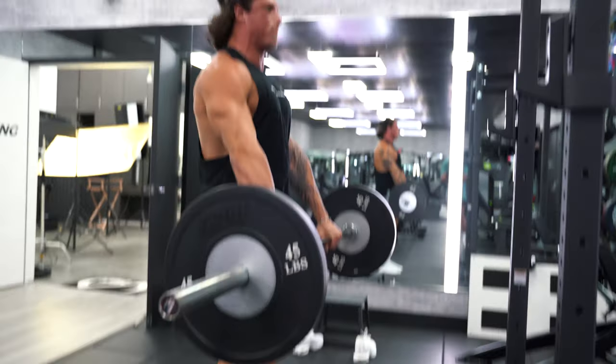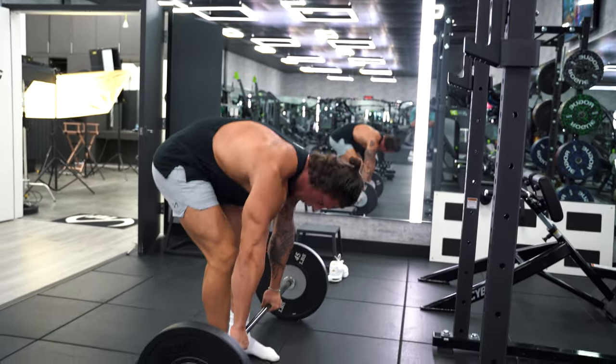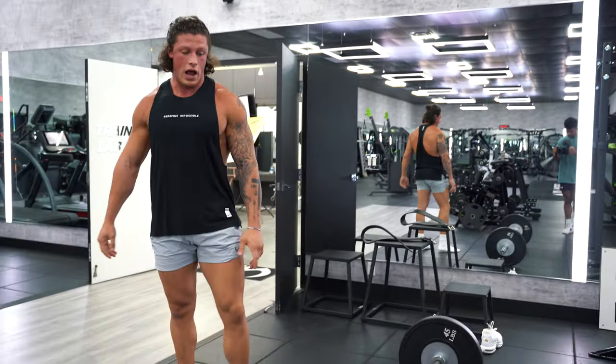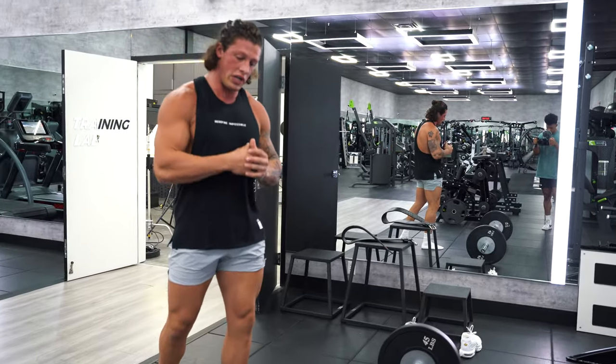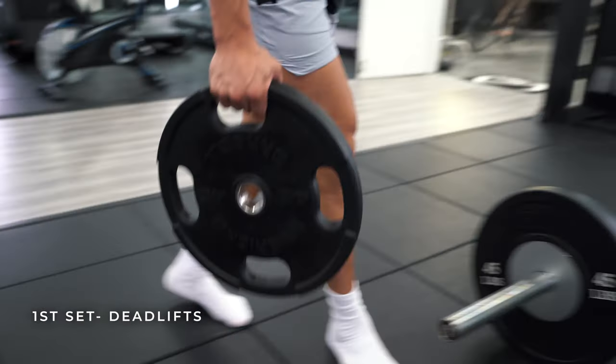Start nice and light. No matter what weight you're pulling, pull it like you're pulling your max weight — fast, with most fibers. That's what's gonna get you that big deadlift.